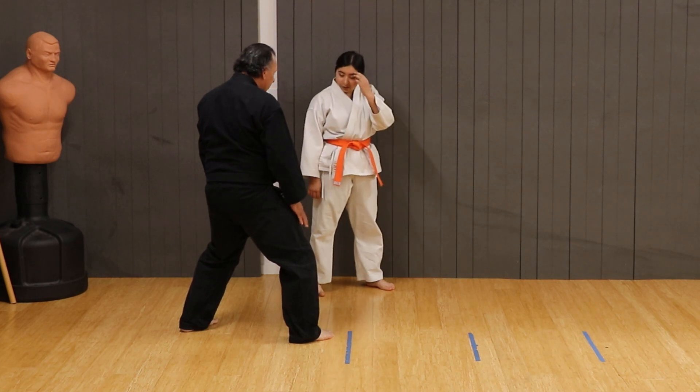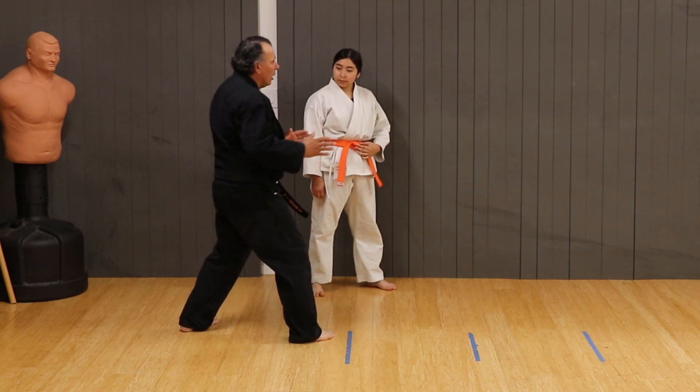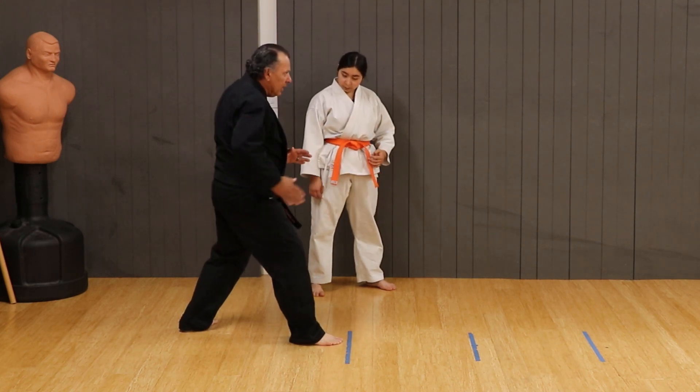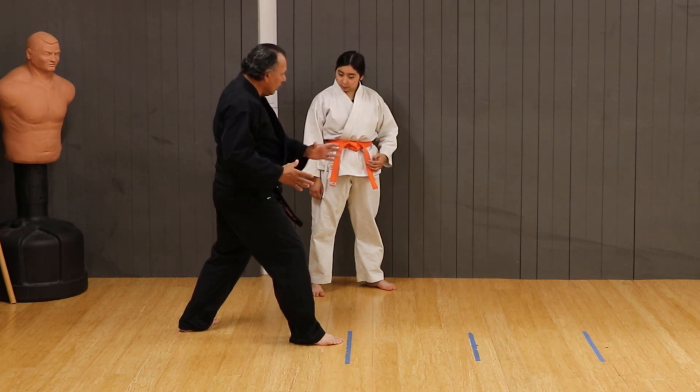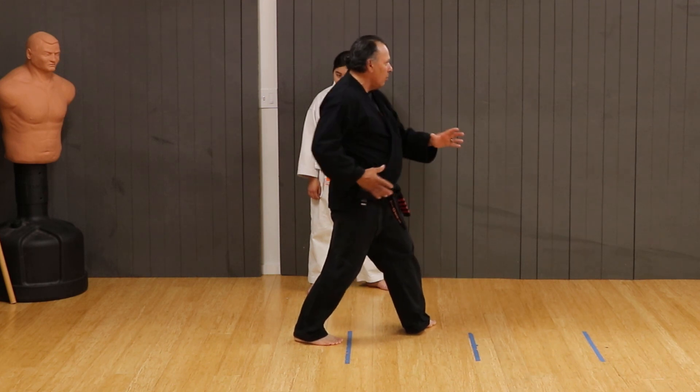Now we're here. Now I want to torque my hips before that kick. So I open up the hip joint, like expanded. And when I step through, now I have all this torquey momentum.